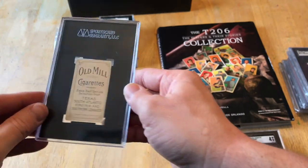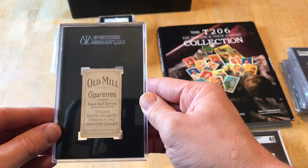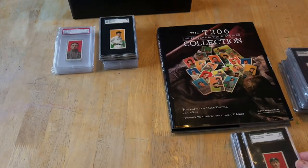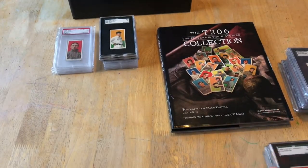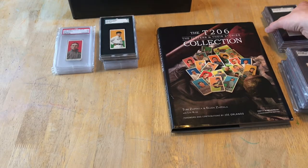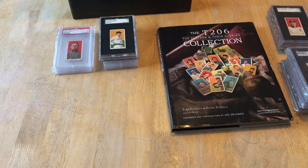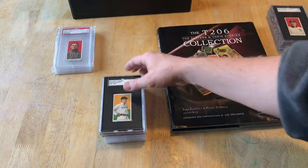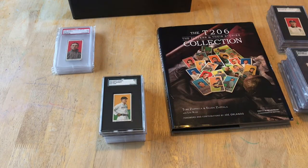Then you've got Perry in an SGC 2.5 — I showed him in my last video with a Hindu back. So to recap: I like to collect the Hall of Famers in SGC slabs with any backs, and I like to collect the Southern Leaguers in old mill backs, preferably all in SGC. Now we'll go to some of those in-between cards.